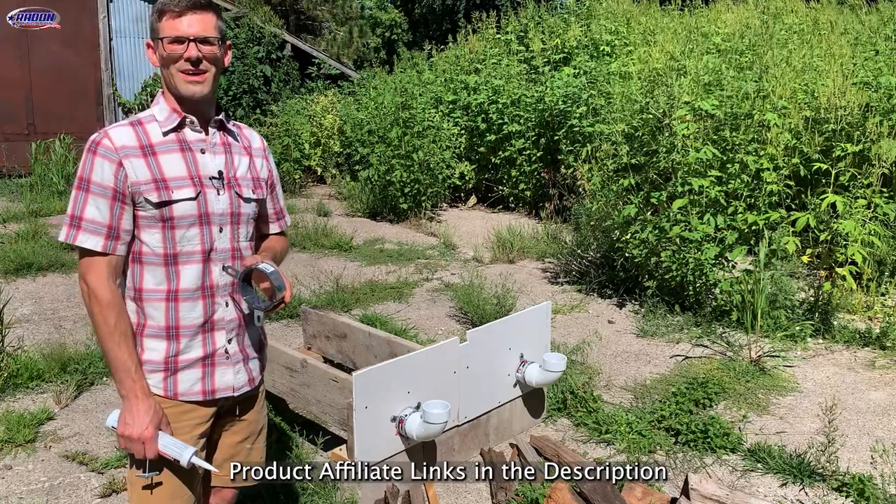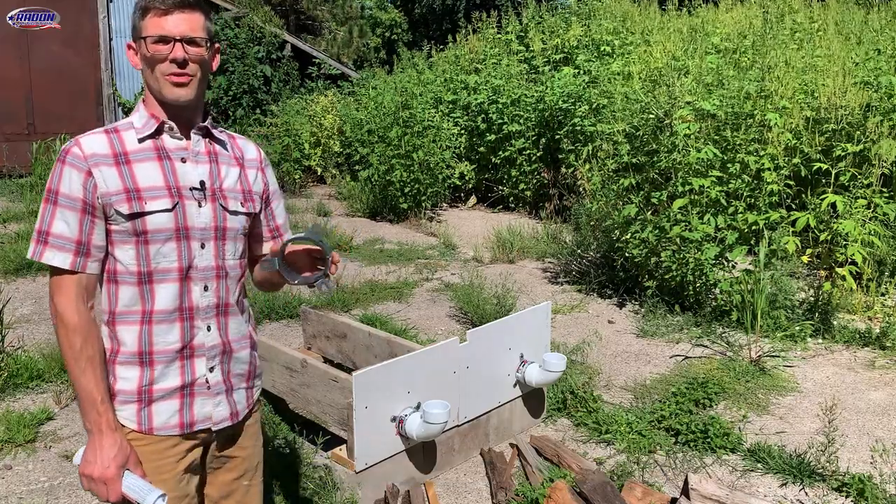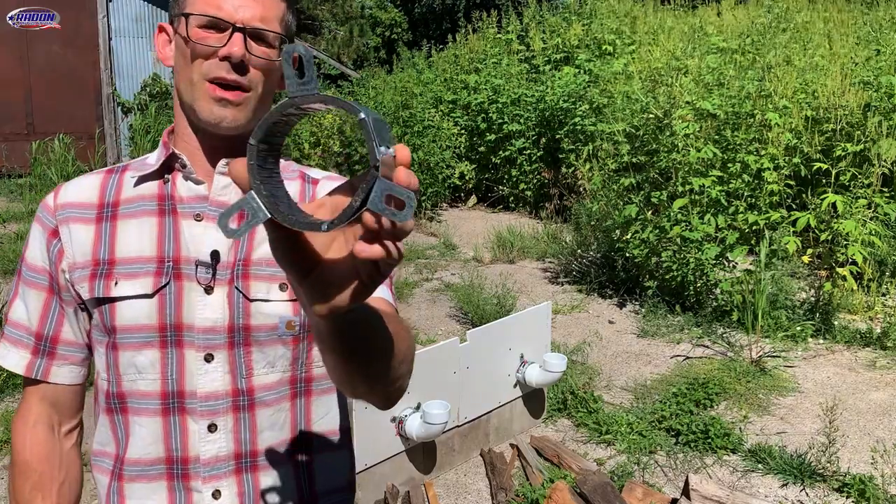Hello, I'm Jesse with American Radon Mitigation. In this video we're going to talk about the importance of properly installing a fire stop collar.